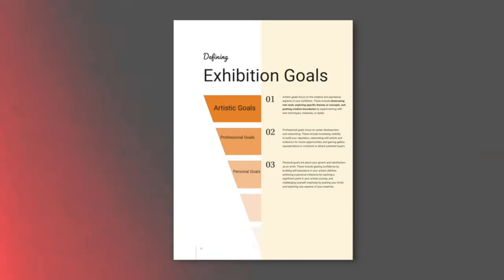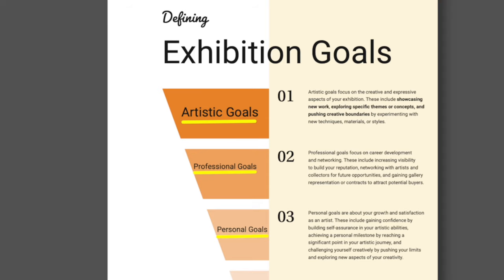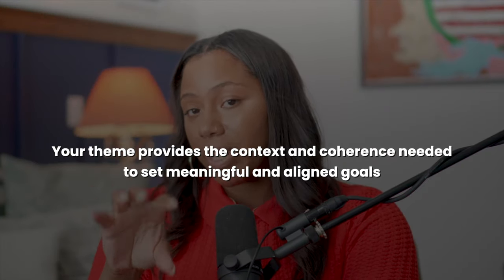Step two: defining your exhibition goals. We have a theme — now let's define your goals. Think of your goals as the reason for the trip. We know where we're going, but now I need you to know why you're going — the purpose of planning this exhibition. The three goals to consider are your artistic goals, your professional goals, and your personal goals. Your theme is the foundation; without a solid foundation any structure you build will be unstable. Your theme provides context and coherence needed to set meaningful, aligned goals and ensures that every aspect of your exhibition — from the artwork to the marketing — is a unified vision.